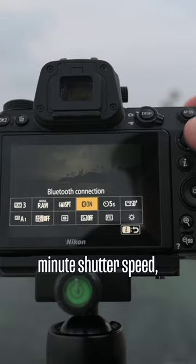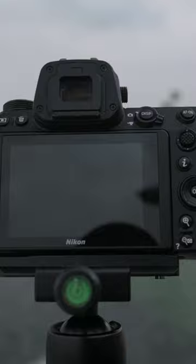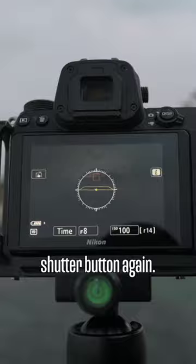Go ahead and hit the shutter. Now the timer's done — click the shutter button again. That is a long exposure right there: nice and glossy water with a lot of movement in the clouds.